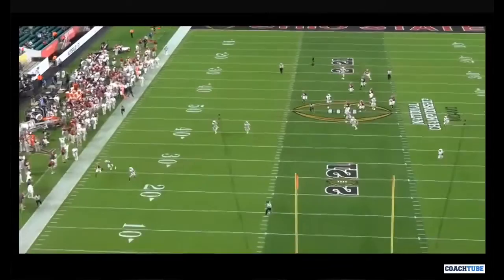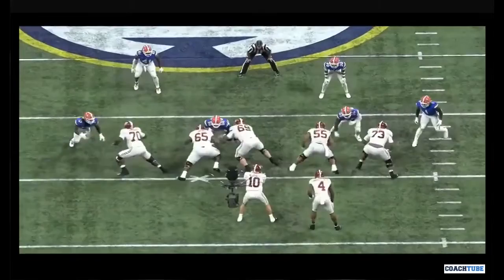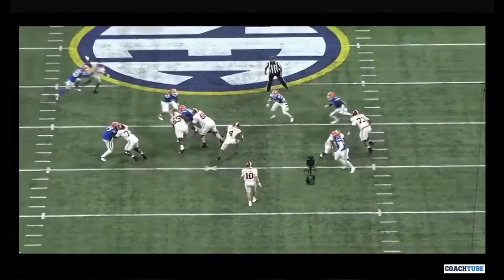Sometimes you have the Heisman trophy winner on the outside and you want to throw it to him. Here it is on the left again. Left guard sets a lift player, center's on the near number — center's got to snap off. This linebacker wasn't really very committal, but he snapped off.